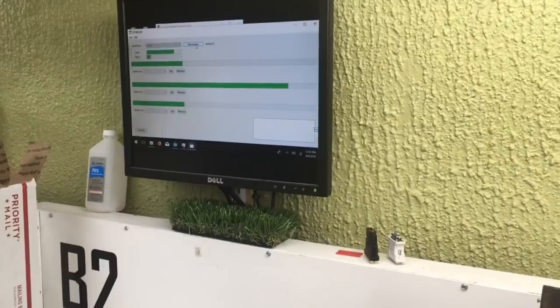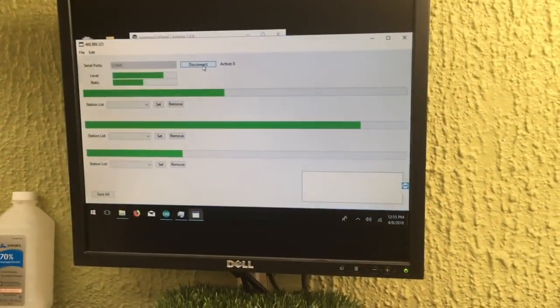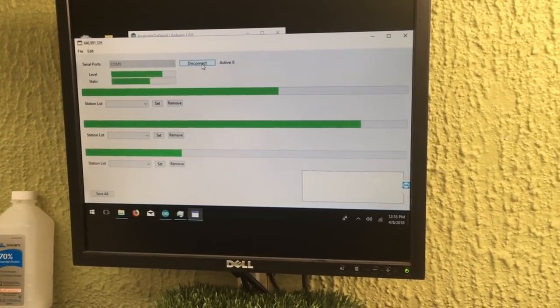As I adjust the knobs, you can see the software is adjusting the static levels and the volume of the station itself. Some nature sounds.